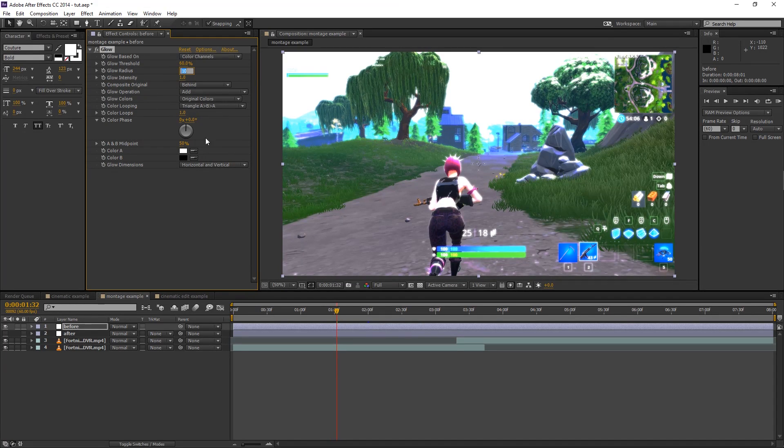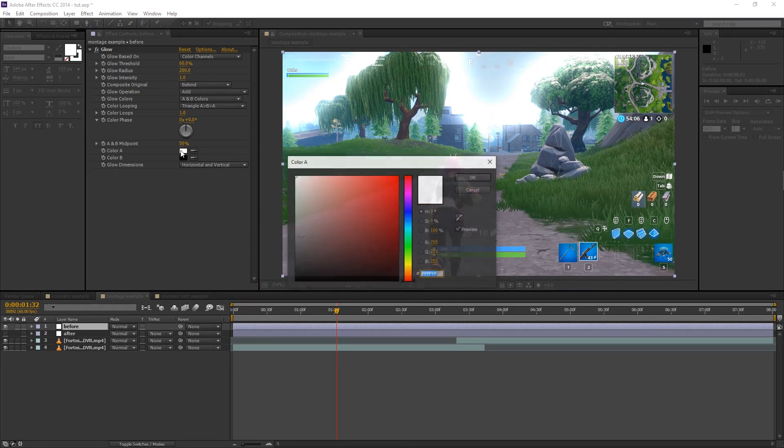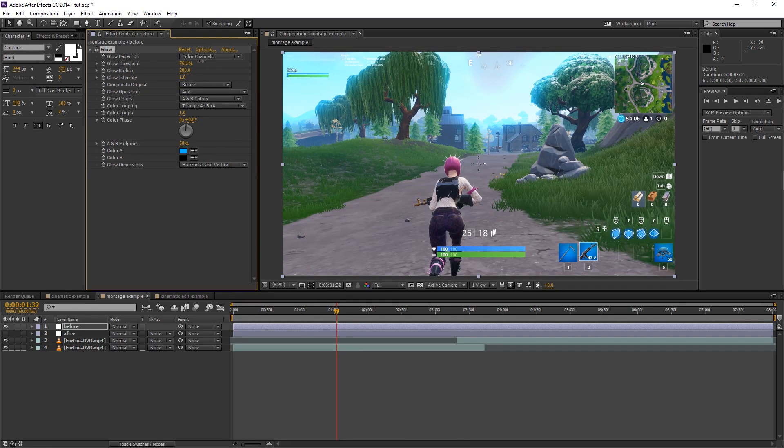Make a new adjustment layer like we did last time. The first effect we're adding is Glow. Change the radius to 200 — we don't want it too close together, we want it spread out. Then change Glow Colors to A and B so we can control the color. Go to Color A and change it to blue — a light sky blue. I think blue has the best results because it highlights the skies, but you can change it. Adjust the threshold and set the intensity. If you turn it on and off it's subtle but it definitely makes a difference and makes the sky look much better.